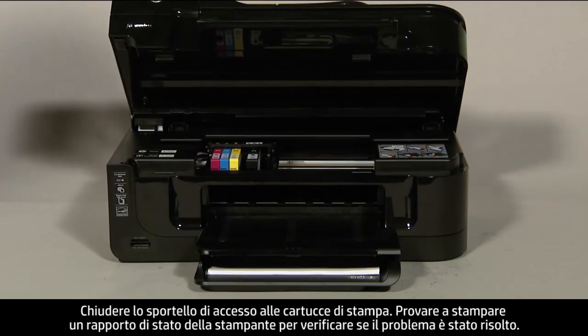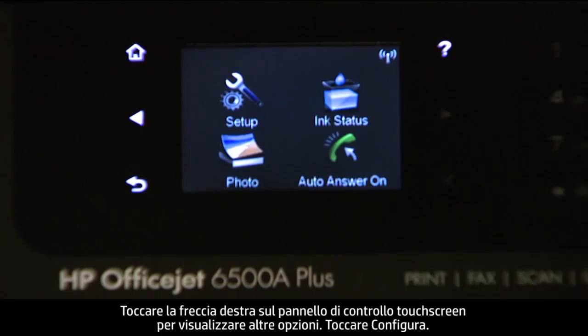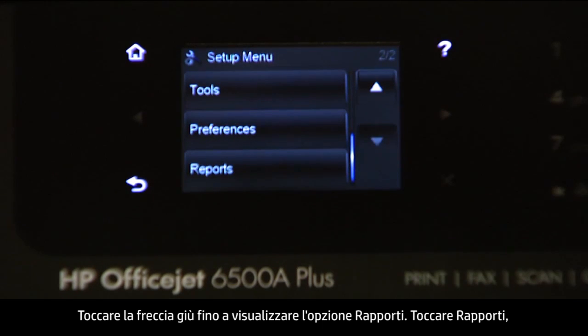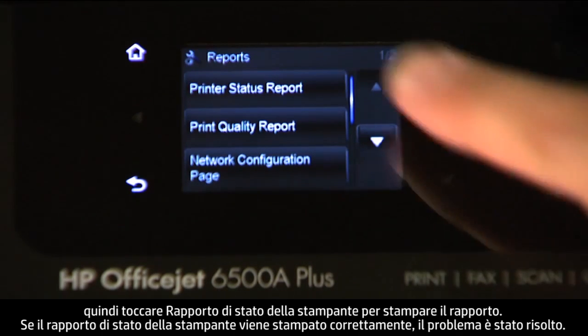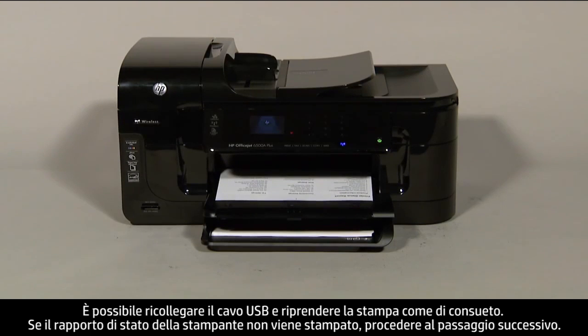Close the cartridge access door. Try printing a printer status report to see if the issue is resolved. On the touchscreen control panel, touch the right arrow to show more options, then touch Setup. Touch the down arrow until the Reports option is displayed, then touch Reports, and then touch Printer Status Report to print the report. If it prints successfully, the issue is resolved and you can reconnect the USB cable and resume printing as normal. If it does not print, go on to the next step.